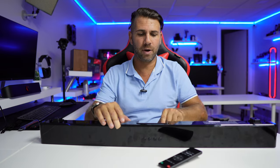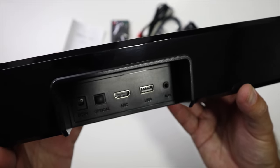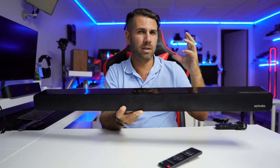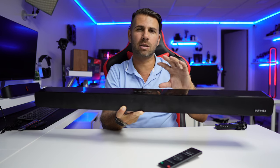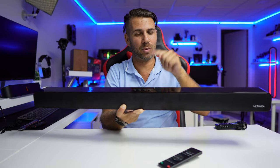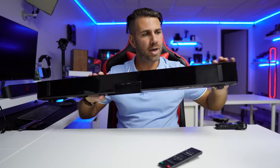If we look at the back we will find a power input jack, optical in, HDMI with ARC, USB, auxiliary, and Bluetooth 5.0 — which is how it is currently connected to my Nvidia Shield. One of the things I can share with you is that when we are watching series and things like that, with some USB devices there is a desynchronization issue — but that doesn't happen with this one. It is totally synced, so the lips are synced with the sound, which is really important.